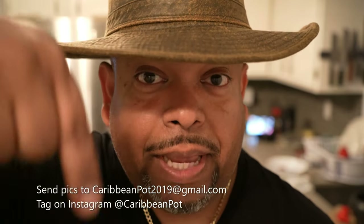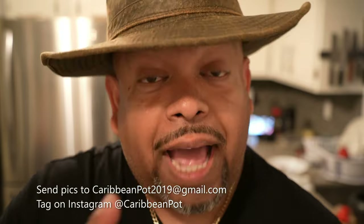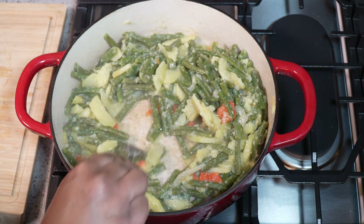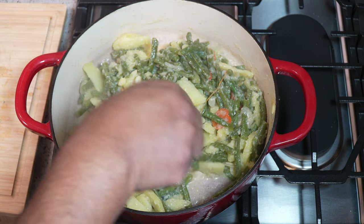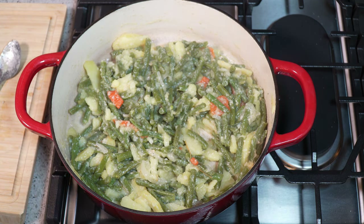If you enjoy this recipe, I'd really appreciate it if you hit subscribe and click that bell notification. If you've made the recipe, take a picture and send it to me — email address is below — and tag me on Instagram at Caribbean Pot. I really appreciate you guys. I can see all the liquid is gone now; you can see the oils from the coconut cream along with the olive oil we started with.